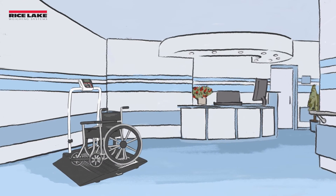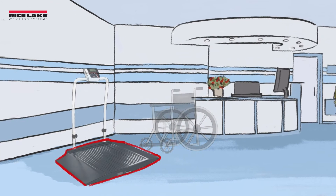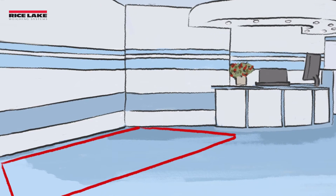Another consideration when purchasing a wheelchair scale is the footprint of the entire scale. When reviewing the scale's dimensions, be sure to check the dimensions of the weighing platform, ramps, and the space needed to safely enter and exit the scale. Compare this to the space designated for the scale.